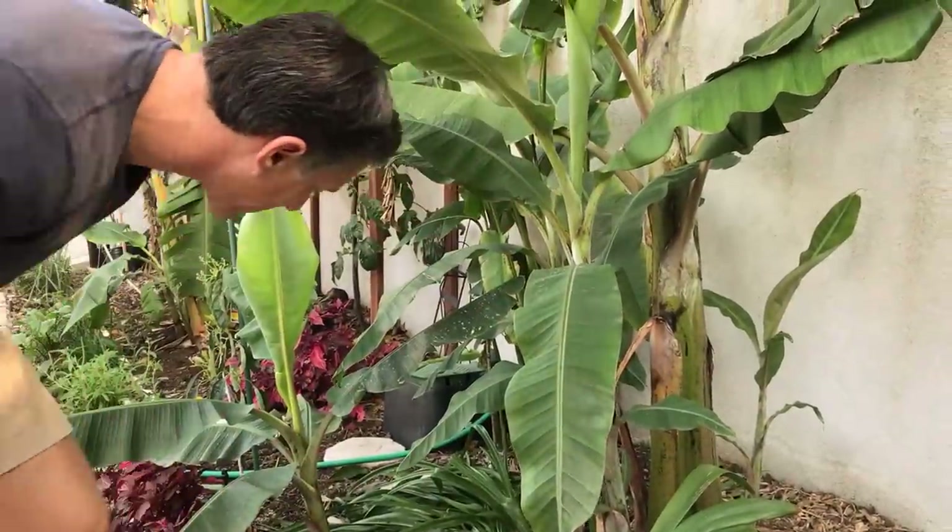Here we are with the Manzano banana. There's also a smaller banana just behind me known as the Goldfinger banana. Let me share that with you before we get started.